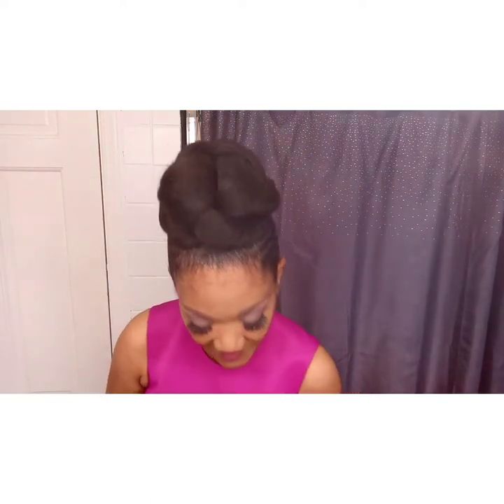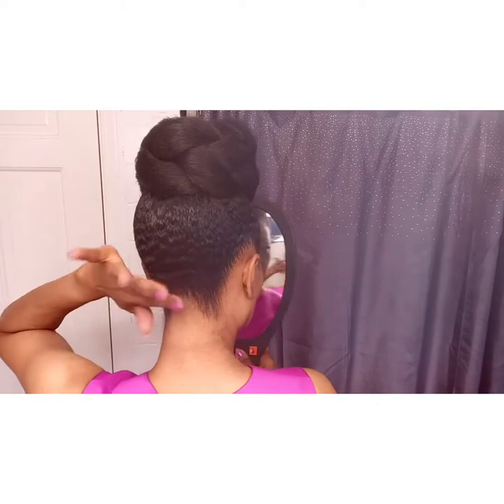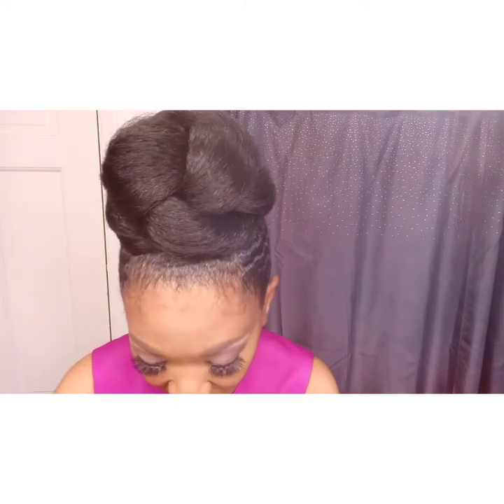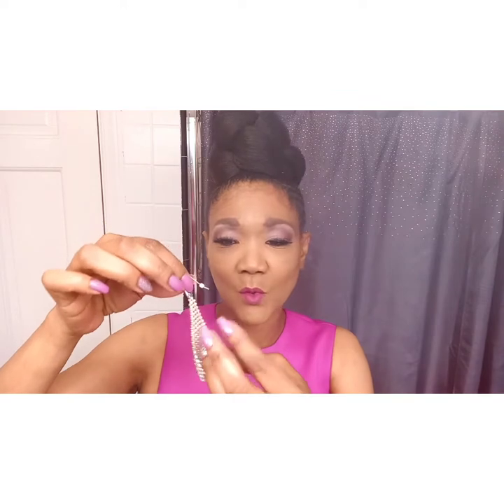I want to make sure the front is secure and that it doesn't move — this is so simple. Now I'm just going to do the mirror test to make sure it's neat in the back, which it is. I'm cutting off all the little hairs that I see, making sure those are removed so it looks nice and clean. Alright, I'm done with my hair — now I'm going to finish with the accessories.